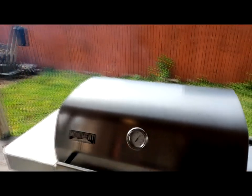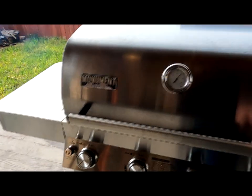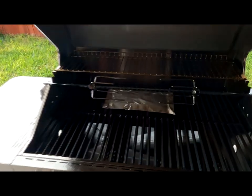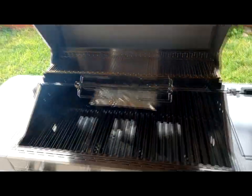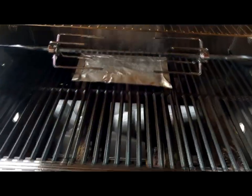We're about two minutes into cranking it up to halfway. Let's open it up to give you a look inside — there you go, your little smoke box is doing its job.